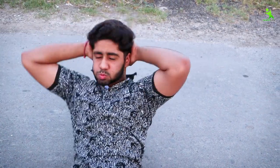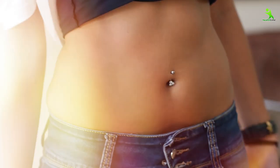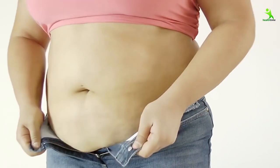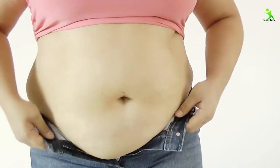Guys, today I am going to take a look at some easy exercises that will put your legs in shape in half a month. It will be so flattening that you will be amazed by yourself. This will not only reduce your legs and upper tummy, but also reduce your lower tummy, love handles, and side fat.